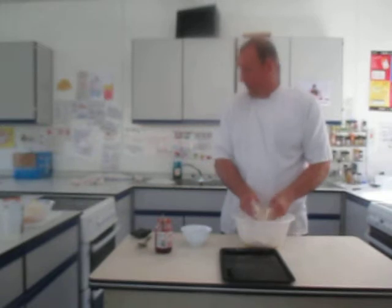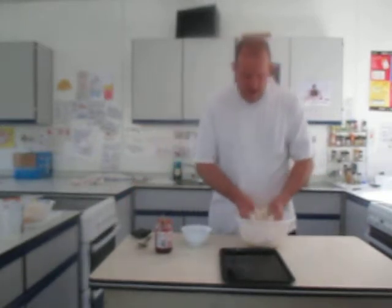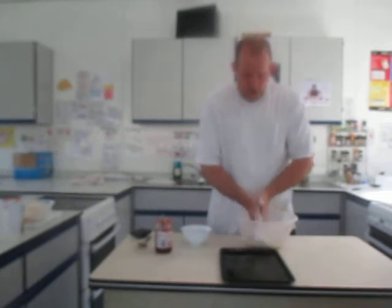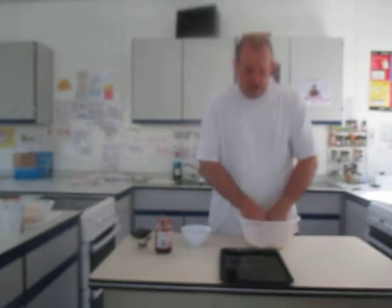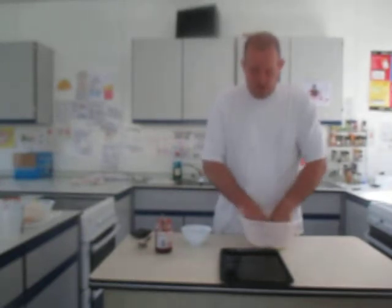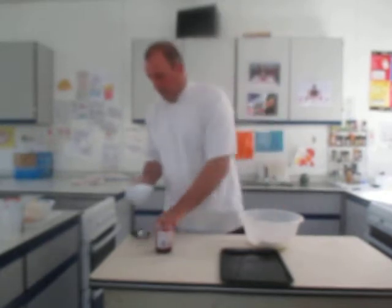I've greased the tray and I've put the oven on roughly 200 degrees, which is about gas mark five. So I've rubbed it together. Once it looks like breadcrumbs, this is one of the four methods of cake making, which is called the rubbing-in method — scones and shortcrust pastry will be made with this. Then I'm going to add all this mixture here.